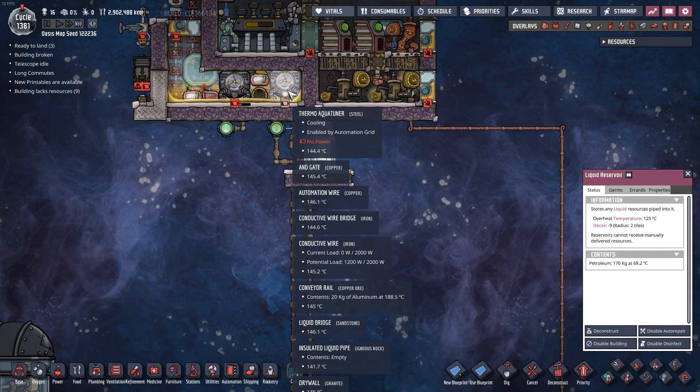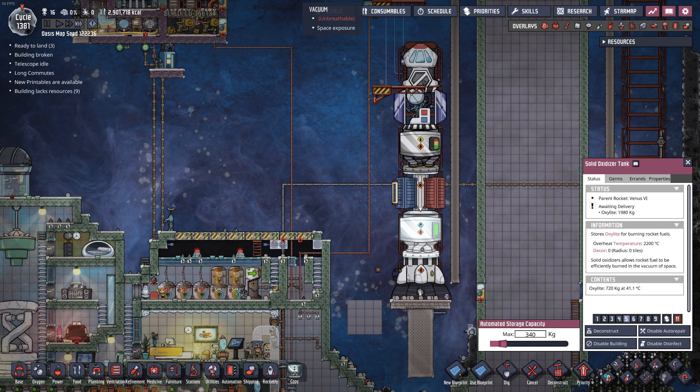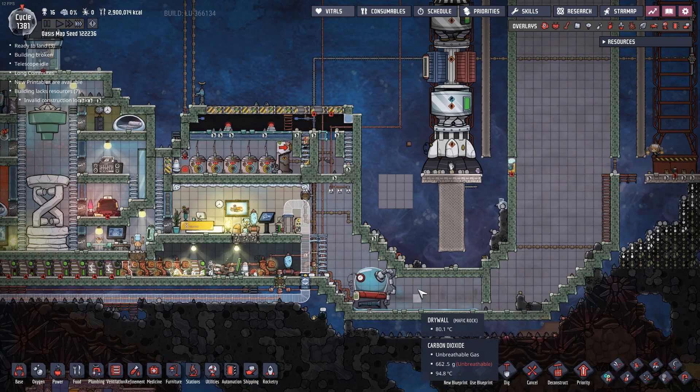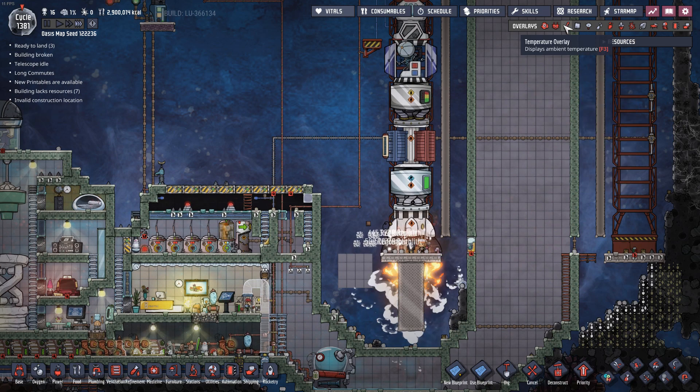The only thing is I don't have enough power for it. Destination beyond reach - what's going on here? Petroleum rocket, oxalite, 10,000 - what am I not putting into this? 9,740. I'll add a little bit more. All right, good deal, that was enough. That rocket is firing up.